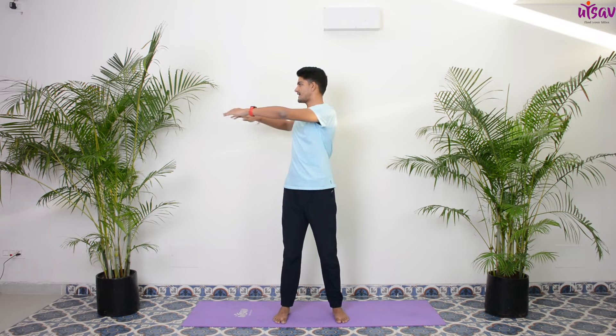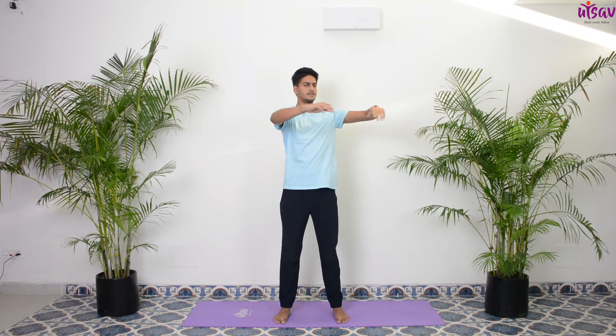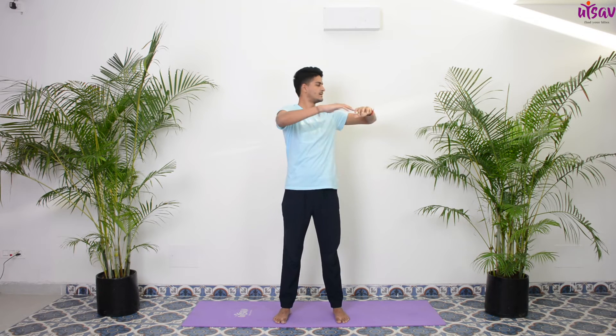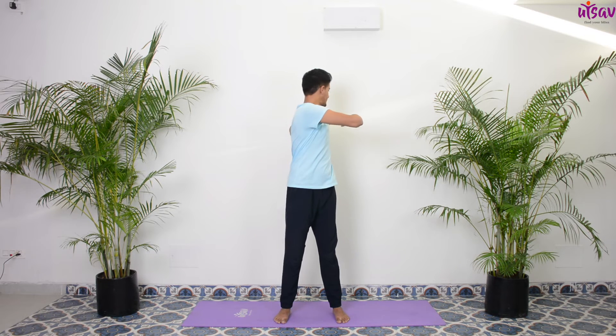We'll do a few spinal twists. Open your hands out in the front. Inhale center, exhale and twist to the right side. Inhale center, twist to the left. Inhale, exhale. One more round — inhale center, exhale twist, inhale center, exhale twist. Slowly inhale, come back.